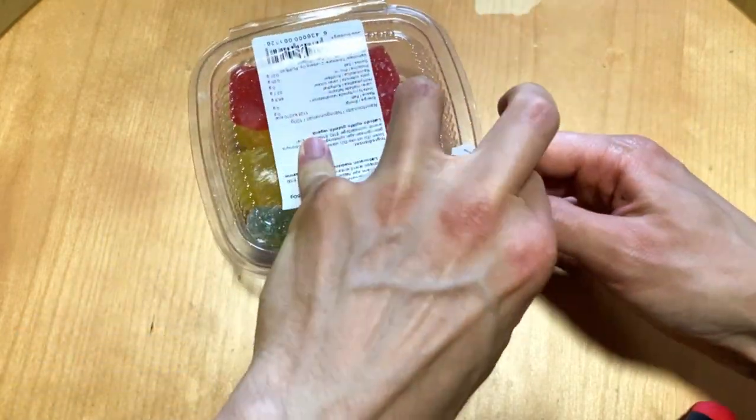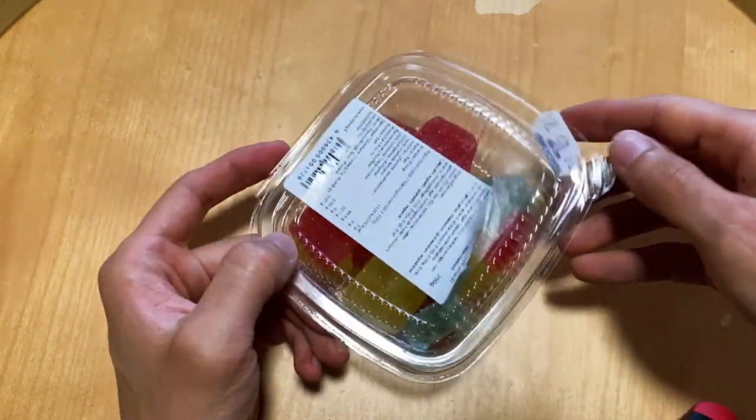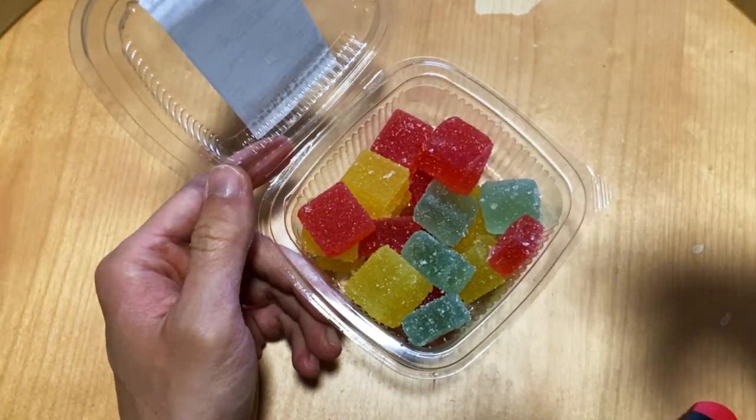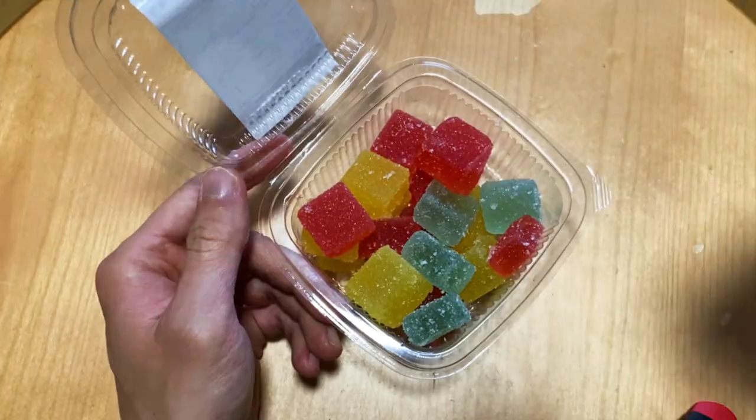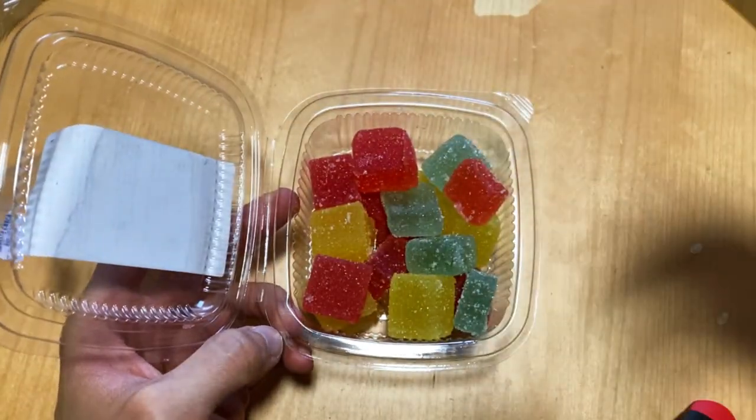One of these, and there are three different flavors: raspberry, pear, and — the last one — lemon, I think.